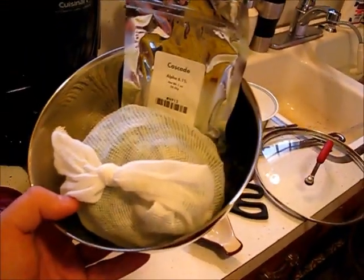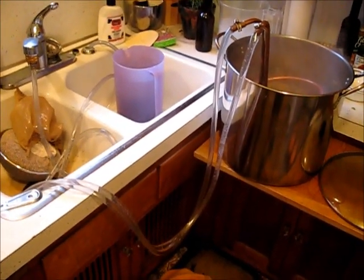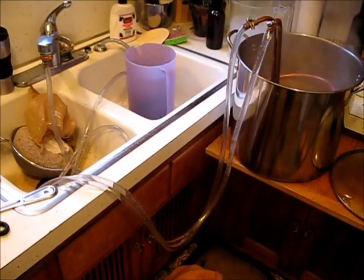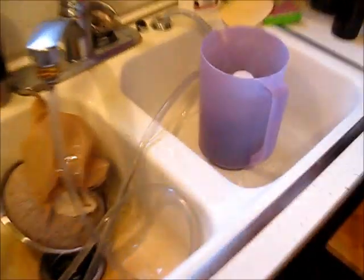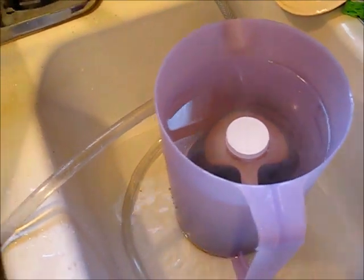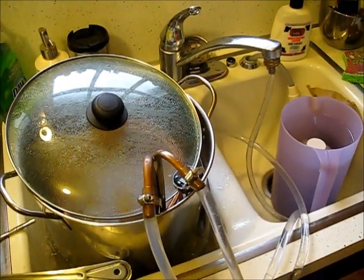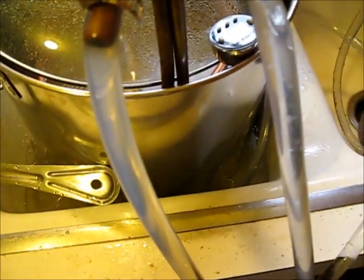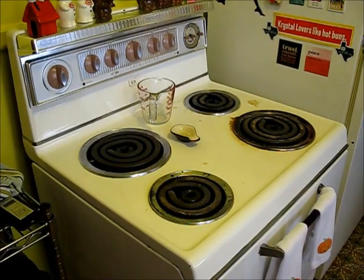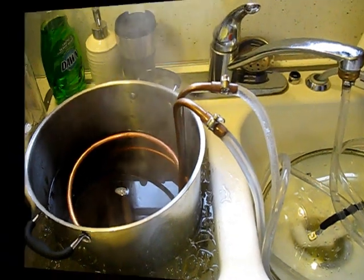A tip: use the first runnings of your wort chill to heat up the next batch. Small bottles are easier to pour — heck yeah, another tip. Didn't use the wort chiller runoff? Run it into its own ice bath. The stove is empty, the second beer is cooling. There they are — two for all.